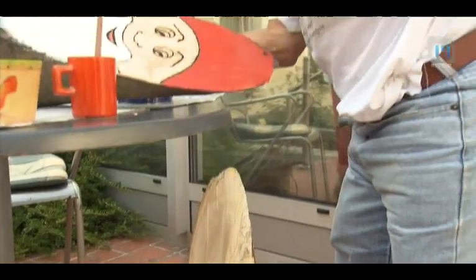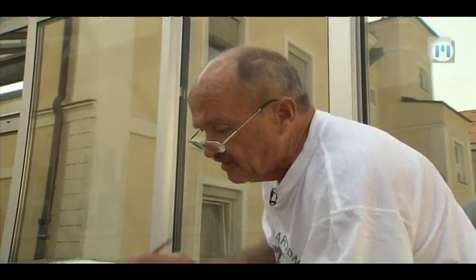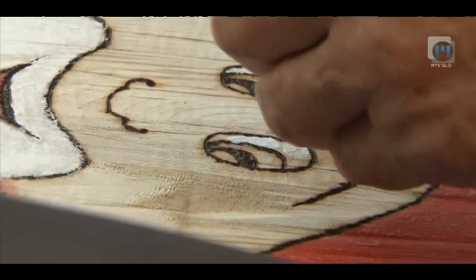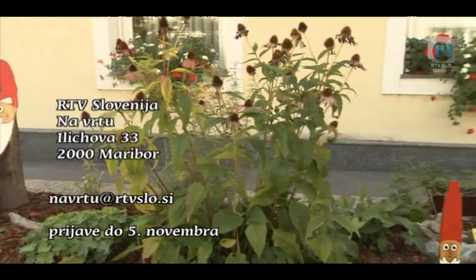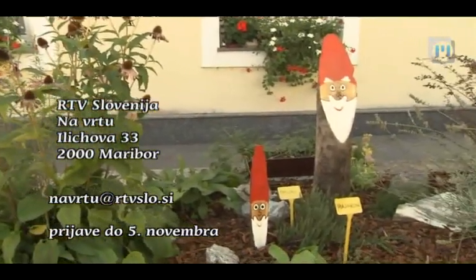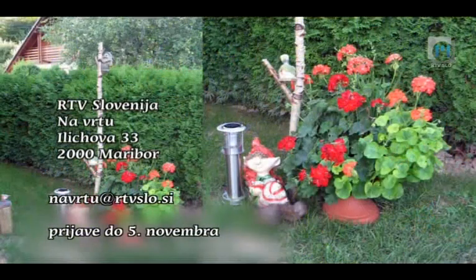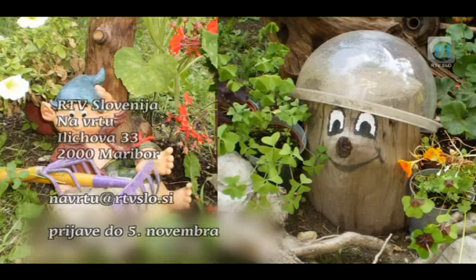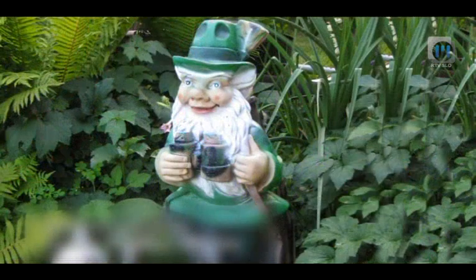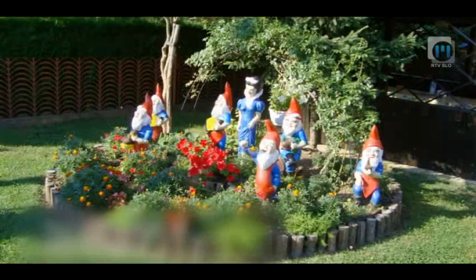Uredništvo Daje na vrtu tudi letos izbira najlepšega vrtnega palčka. Fotografijo in kratko zgodbo z vrtnega čuvaja, ki ste ga kupili, prejeli za darilo ali sami naredili, pošljite do 5. novembra na elektronski ali stalni naslov oddaje. Prejeti kandidati bodo objavljeni v Daji na vrtu v soboto 10. novembra. Pet najizvirnejših in najzanimivejših vrtnih možicljev prejme nagradni bon vrtnarstva Kurbus in priročnik. S priročnikom bodo nagrajeni tudi trije glasovalci.